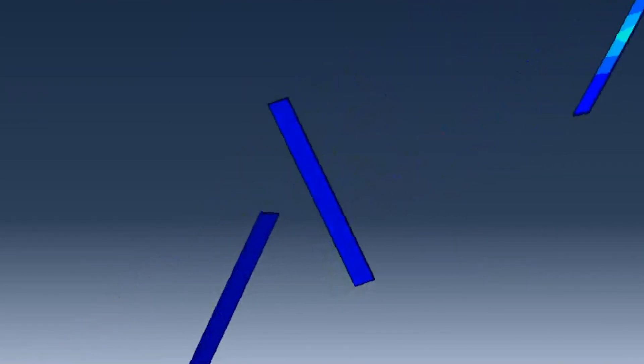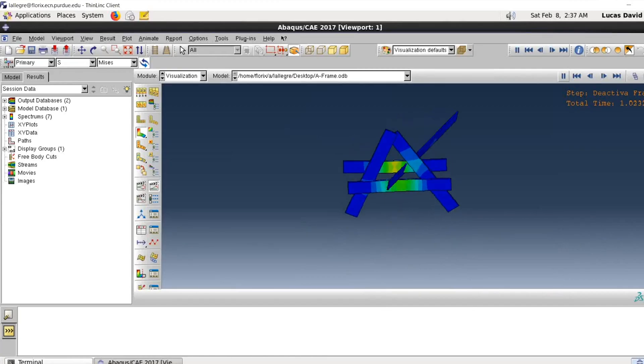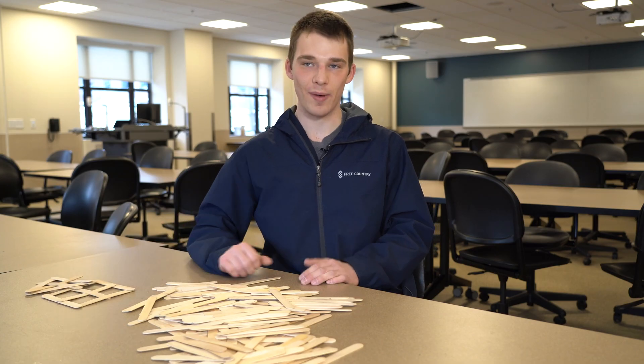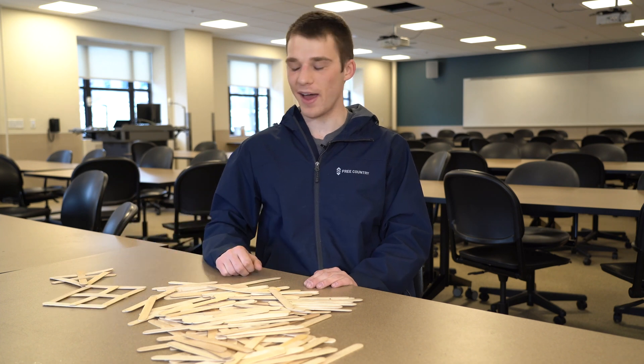The first step of my project was creating a model in finite element analysis. I began by creating a stick part and then assembling parts into a square bomb, which is this stick bomb right here. Moving on from that, I made an A-frame stick bomb and also a star-shaped stick bomb.